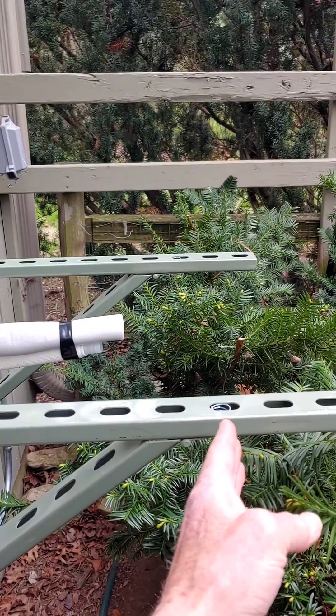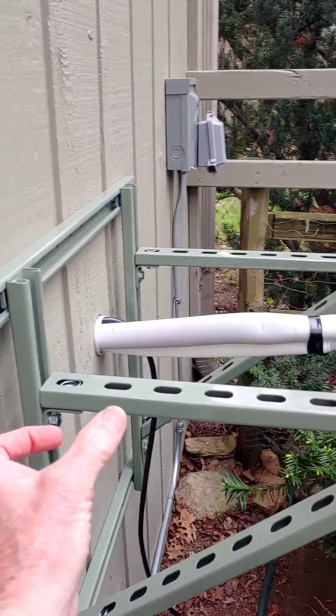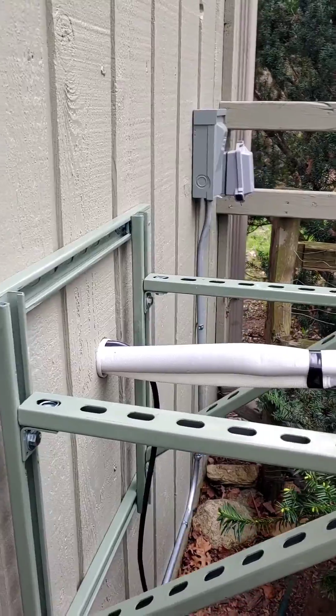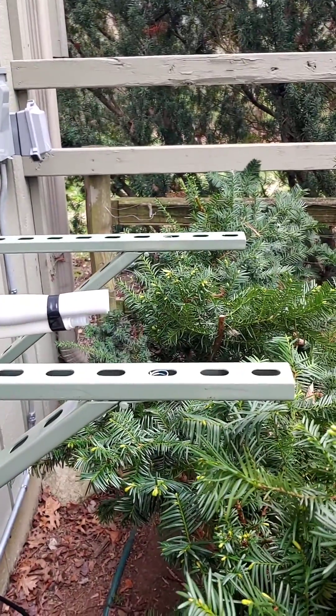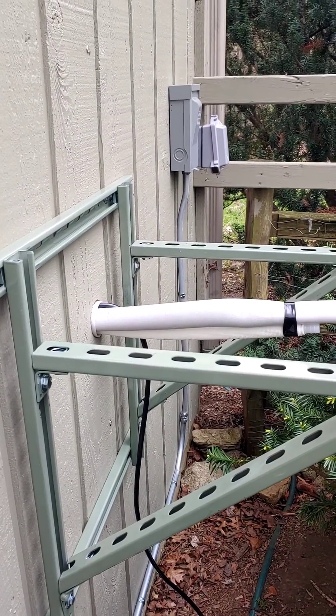The ones you buy only have arms that are about 20 to 21 inches long, and by the time you count the feet on the heat pump, the unit only ends up being six inches from the wall. This bracket is a full 24 inches — it gets the heat pump out to where the manufacturer specs it should really be.